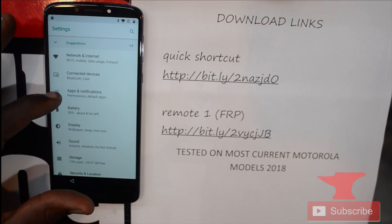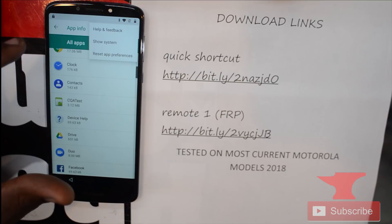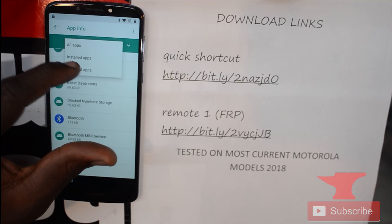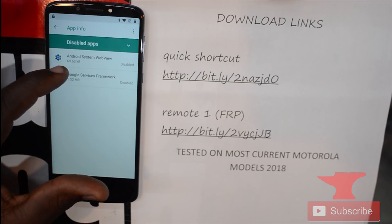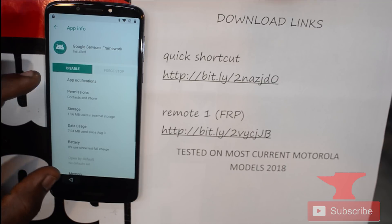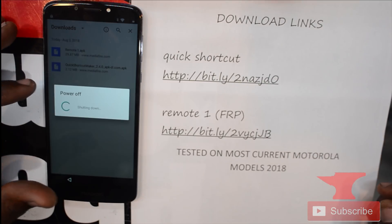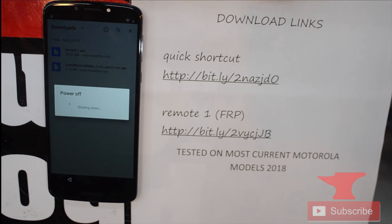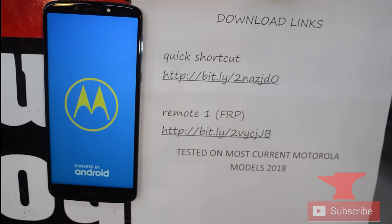Now we're going to re-enable Google Play Services. Go to all disabled apps and enable those apps again — enable Play Services and enable Google Services Framework. Then restart the device. After it starts back up, go through the regular setup to get to your home screen, then do a factory reset. After the reset, that's it — the Google lock has been removed from the Motorola E5 Plus and you're free to use your phone.